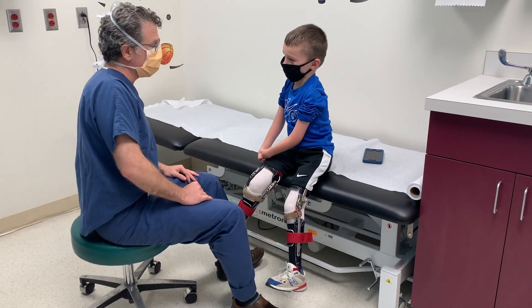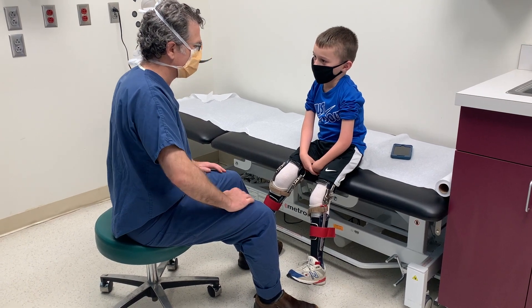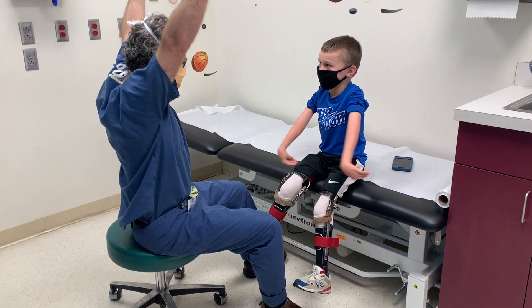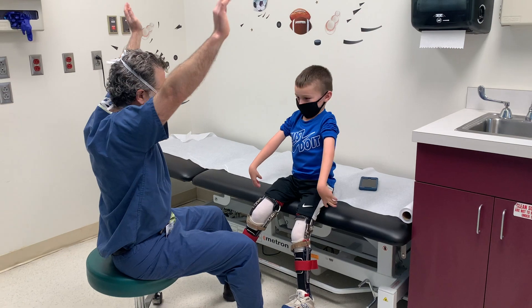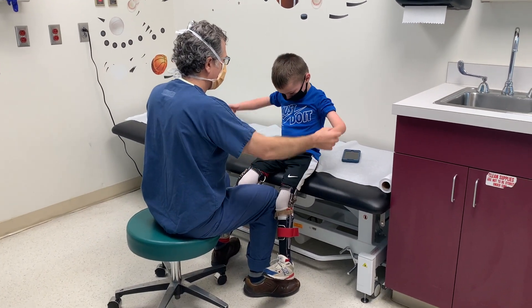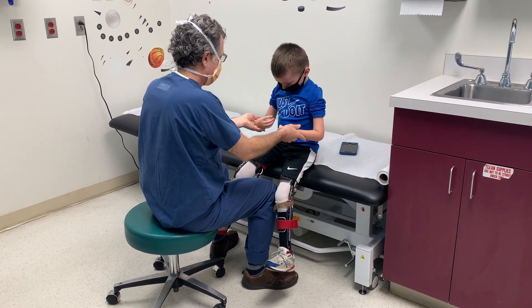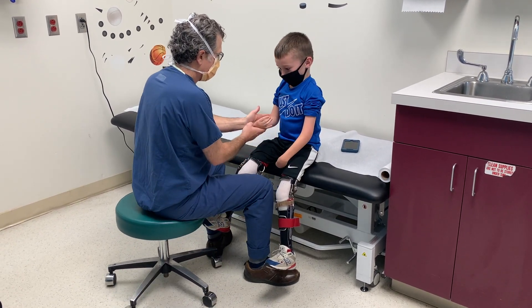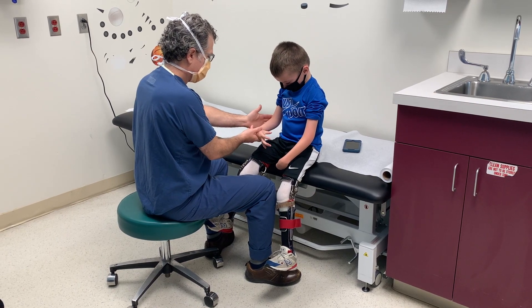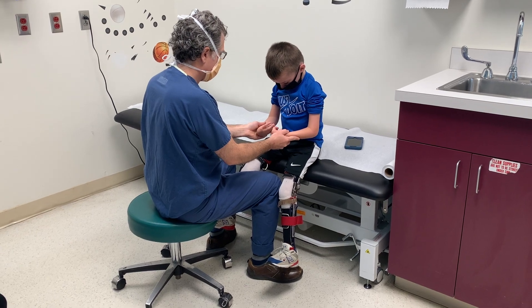First, we're going to see how he moves his shoulders. So let's go up like this — that's shoulder abduction. Check for passive shoulder abduction. Look to see external rotation: he gets to neutral on both sides, and you can see the hands are facing each other.